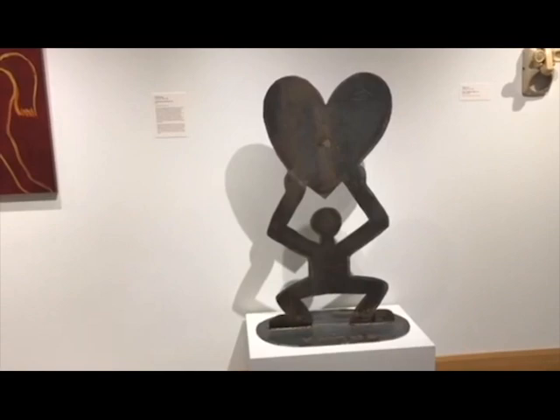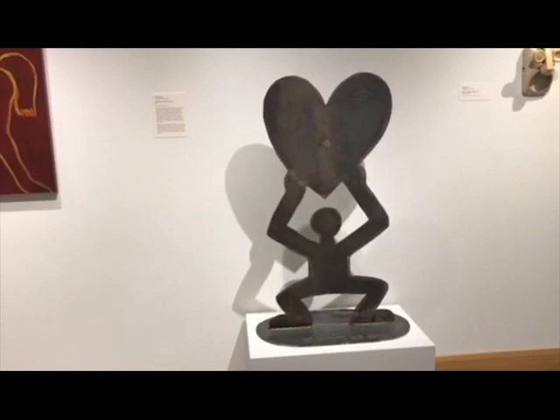So, this is the piece. It is untitled. It depicts the famous Haring man holding the heart. Just because Haring is such a unique artist, this really just is his work. I think you should come and check it out. And that's going to be all for now — thanks so much for watching, guys, and have a good one.